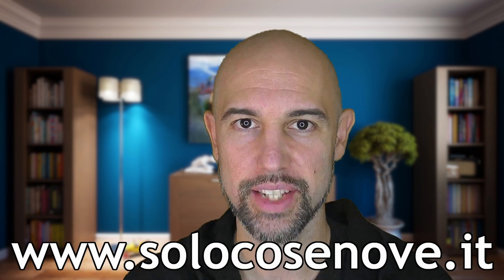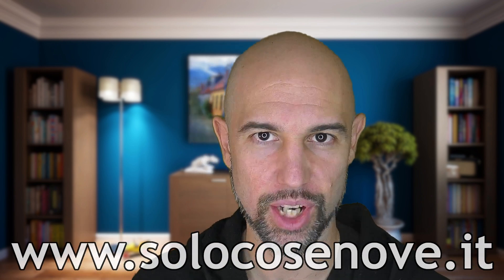Alternatively, you can use the classic APIs and install the plugin on Home Assistant. The result does not change. Before moving on, please leave a thumbs up, subscribe to the channel and activate the bell, so you won't miss any content like this and help the channel grow. Thanks! Furthermore, on the website solocosanove.it, you can find everything about the SoloCosaNove world.